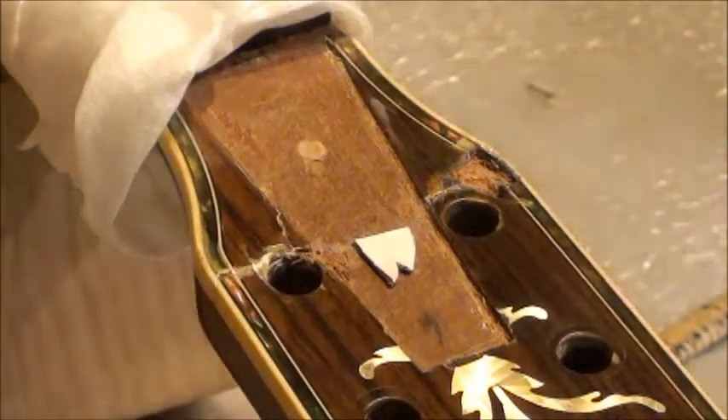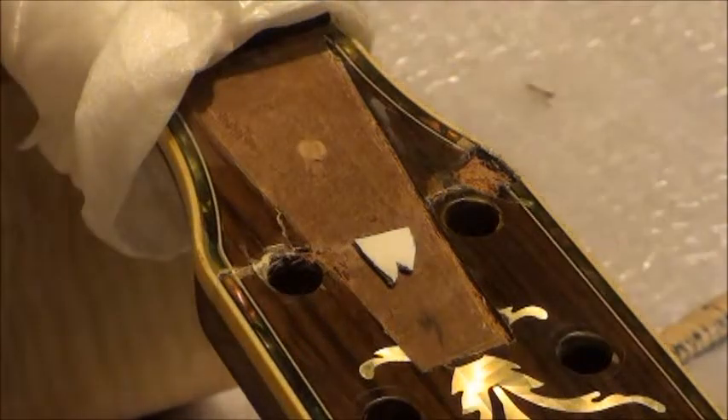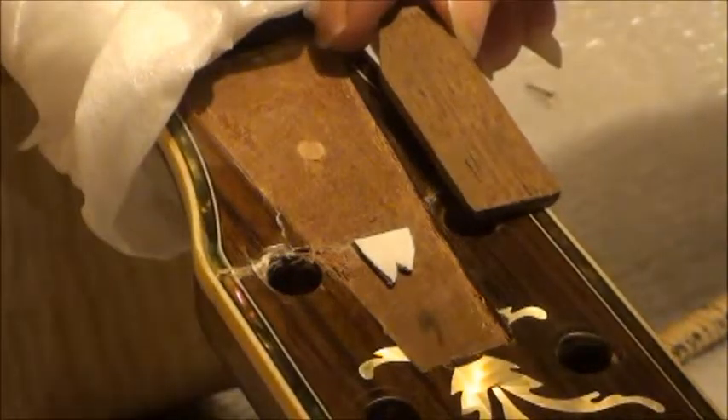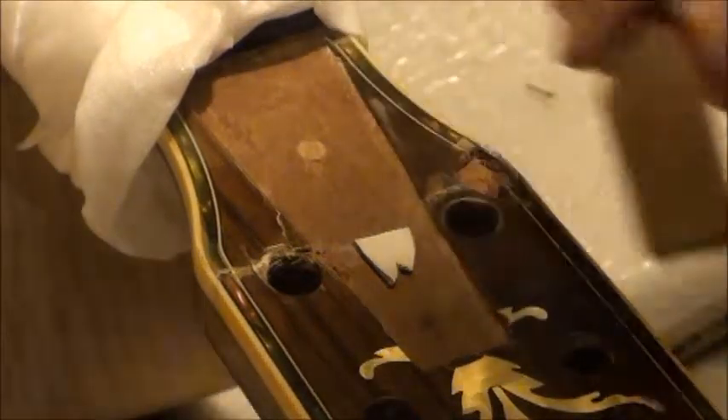I'm going to glue this to a piece of walnut — I should have a piece of walnut right here somewhere. I'm going to glue that to that piece of walnut right there, and it pretty much matches the color. After it should have been varnished, it will be pretty close.